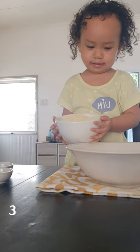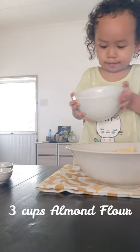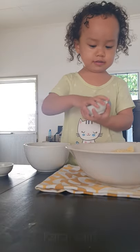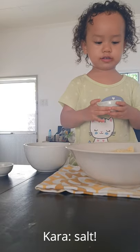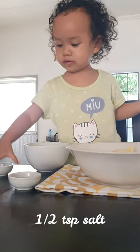Okay, you're going to put the flour. What's next? The salt. The salt. What's next? The baking soda.